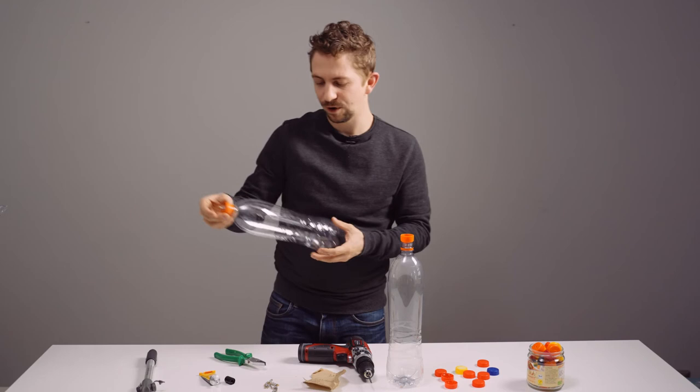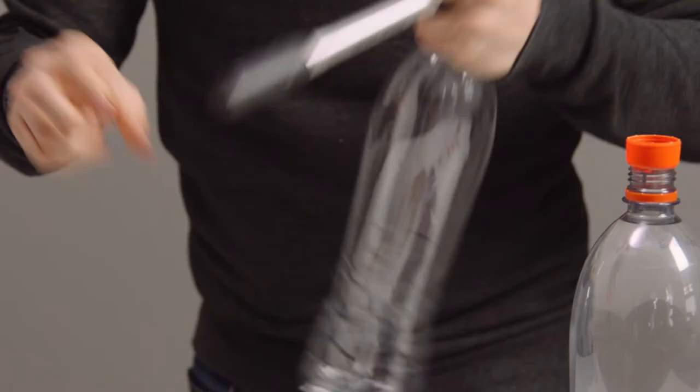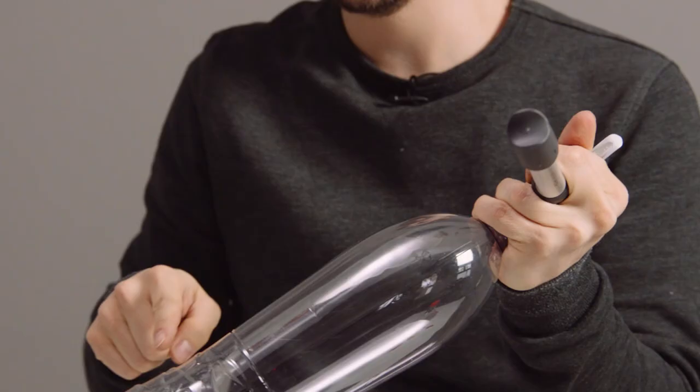I have one here that we prepared. Then you just take the pump, open the valve, and put in some air. Now you can already hear it. The more air you put in, the higher the instrument will be.